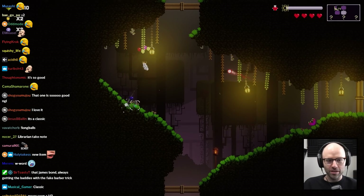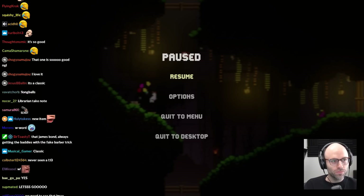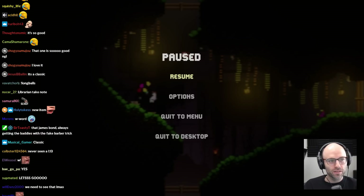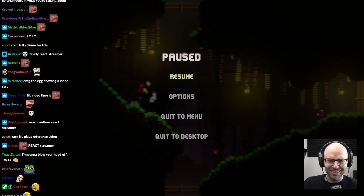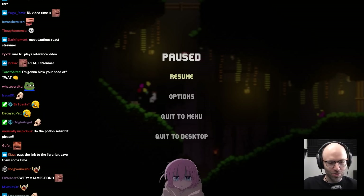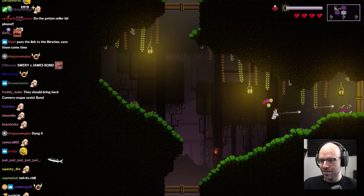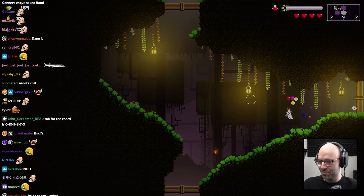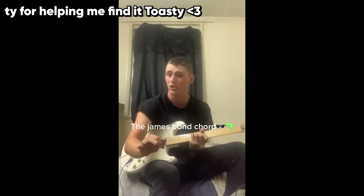I'll do you a solid and hope that person is not litigious. James Bond chord — this sweary James Bond tutorial... I should just share it. Librarian, maybe you can handle that one. I don't know what he says — he might say some words I'm not comfortable saying. So today I'm gonna teach you about one of my favorite guitar chords, known as the James Bond chord.